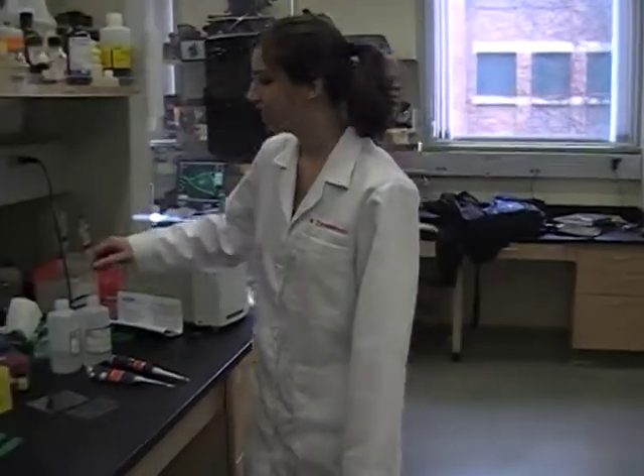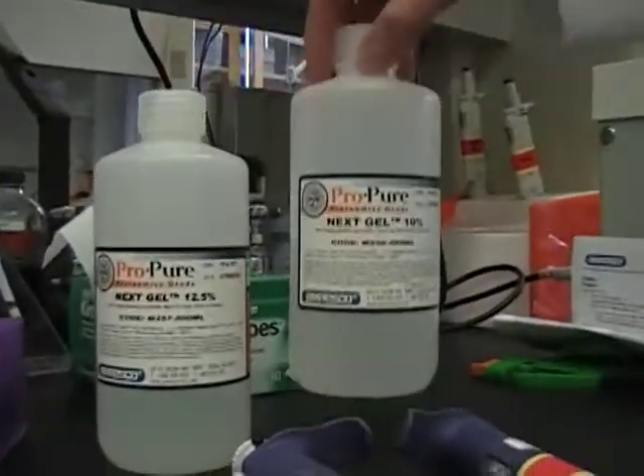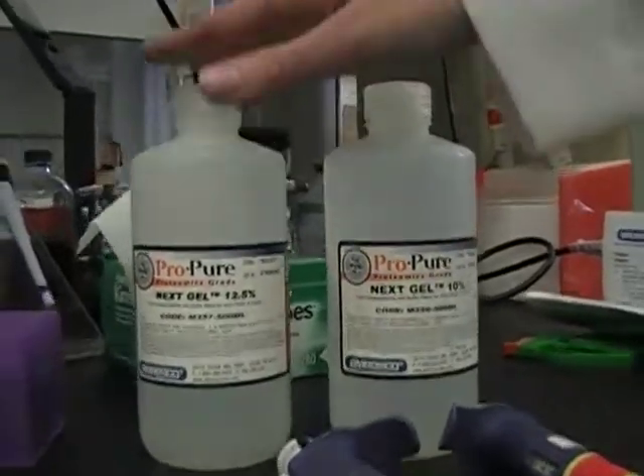Hi, I'm Margaret Zimmerman and in this tutorial I'll show you how to cast a NexGel. This lab has two different types of percentage of NexGel solution: 12% and a 10%. Which one you use will depend on what type of protein you're analyzing.